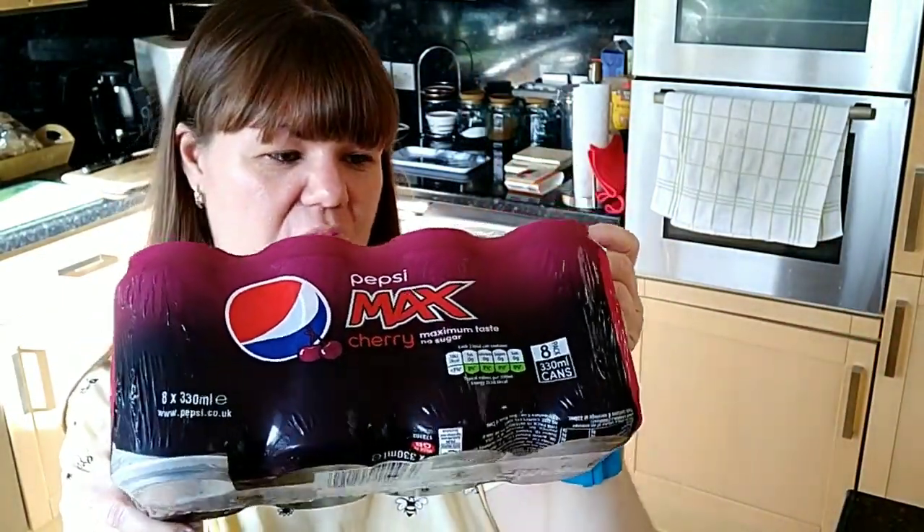I also picked up some Pepsi Cherry Max — just one pack with about eight cans. This is also SYN free.